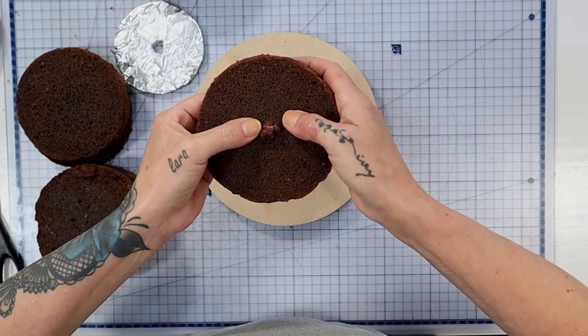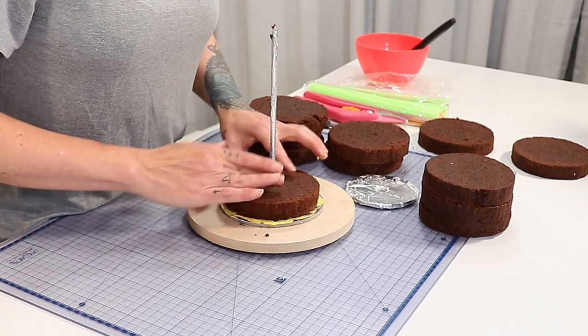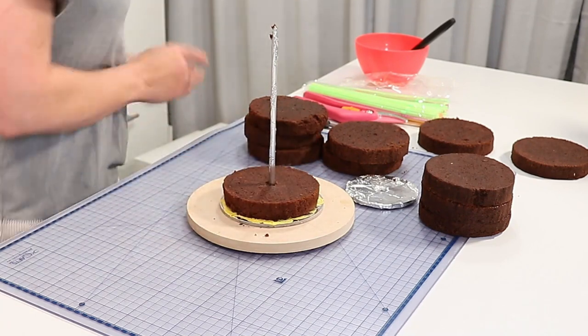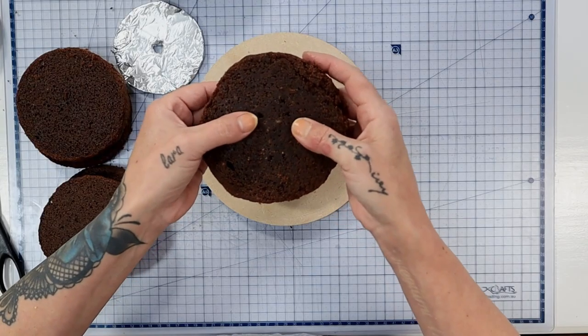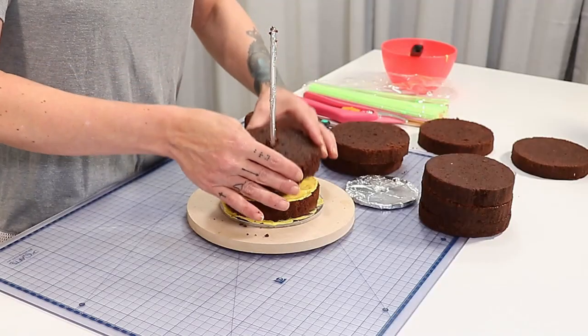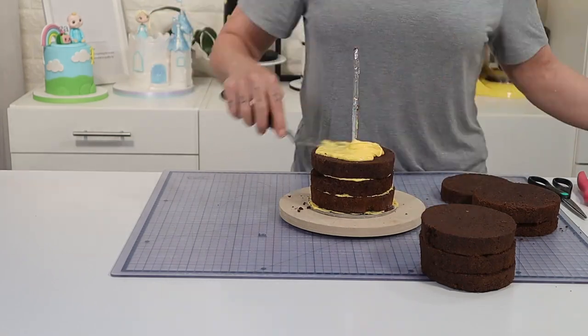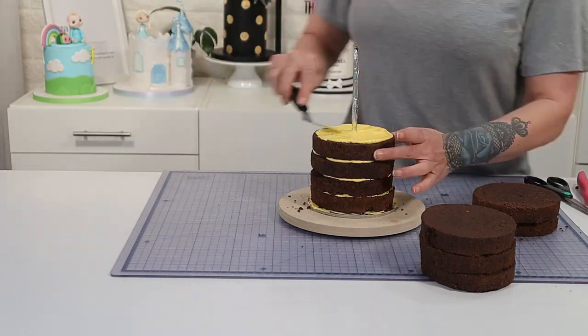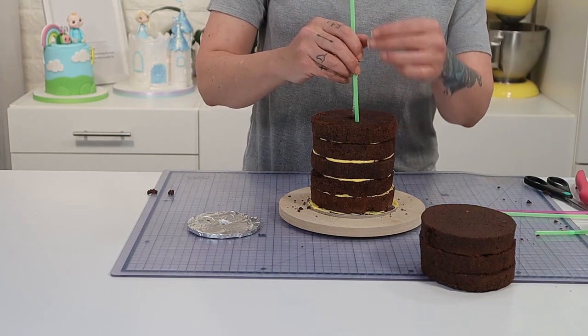Now it's time to start stacking up the cake. I'm using a 5 inch round cake that I've split into 1 inch layers and I just get the first layer around about central on that dowel and slide it on down. Then I fill it with some ganache and do the same with the next layer, and I do that until I've reached 6 layers high, which is about as high as I want to go before I start risking the integrity of the structure.